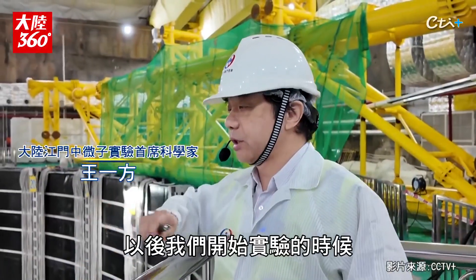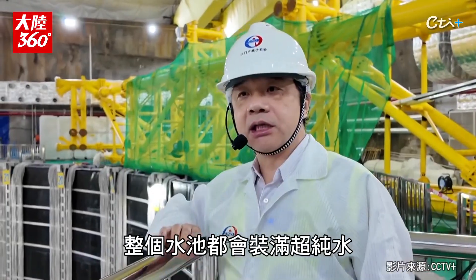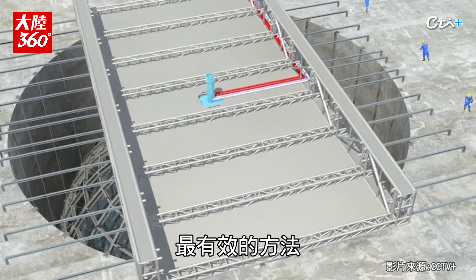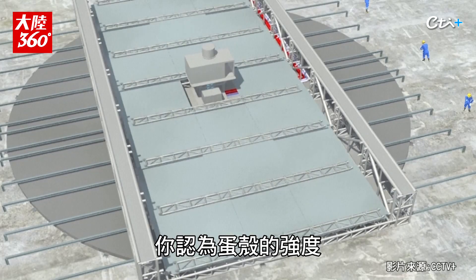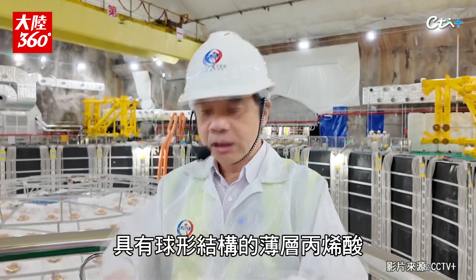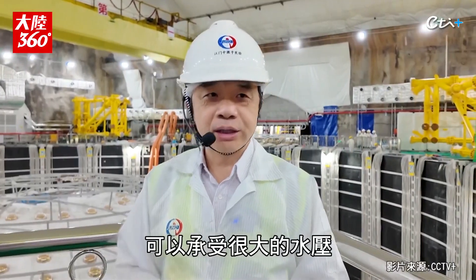In the future, when we start the experiment, the whole water pool will be filled with purified water with the cover on top of it. A ball like this is the most efficient way to build the structure. Just like an egg, a very thin shell has a very strong force and can sustain a lot of pressure. So a thin layer of acrylic with a spherical structure can sustain a lot of water pressure.